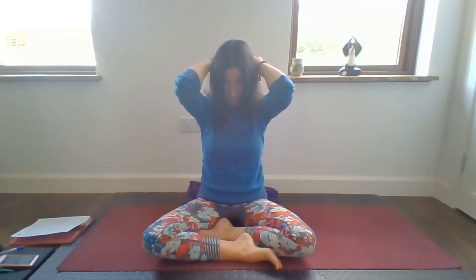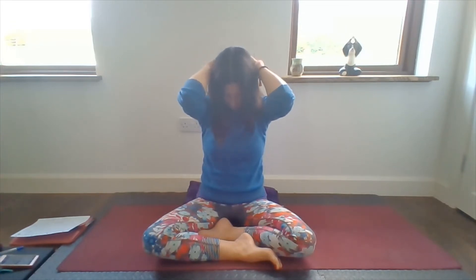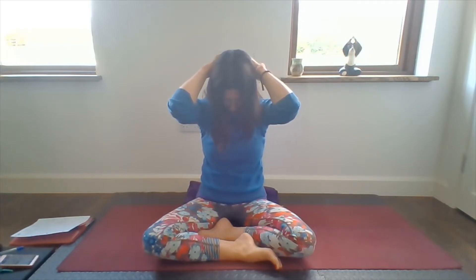Let your head gently come back up to centre, release both arms down for a moment, give the shoulders a shrug. We're going to bring our hands behind our head — interlace the fingers — sitting up nice and tall through the spine. Bring your chin towards your chest, let the elbows come towards each other, as though you're trying to push your elbows away from you as well. They don't have to come all the way together, but they're pushing away and coming slightly together. Again, press the back of your head up into your hands. Notice the different area of tension you might find here — possibly between your shoulder blades.